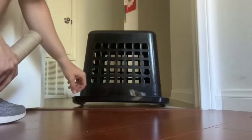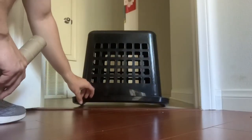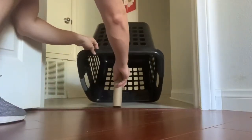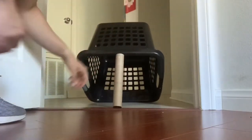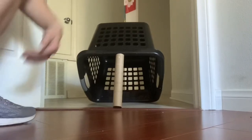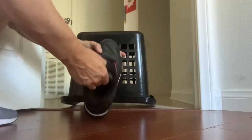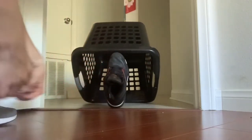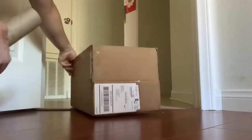Now to make the trap — use a paper towel roll and prop up a laundry basket. You could use some other objects too, like your favorite shoe or a different box.